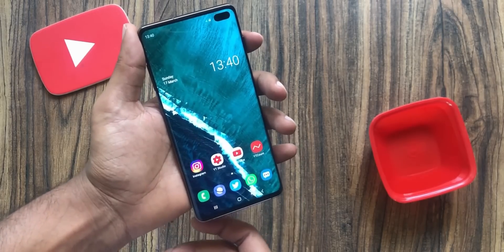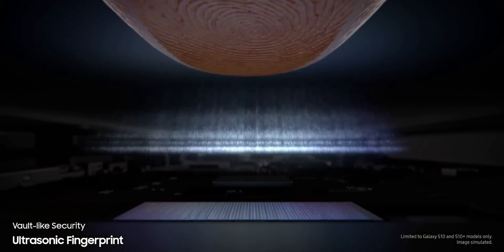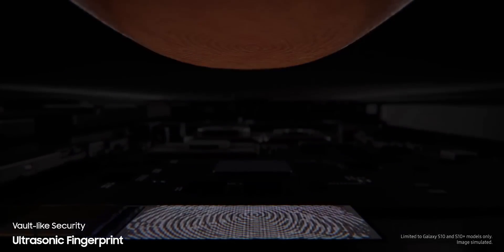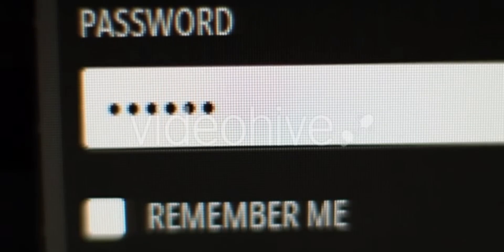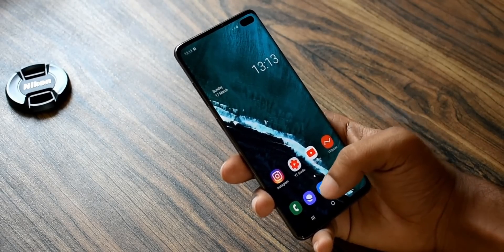So should you stop using the fingerprint scanner? No, that would be really dumb. Listen, there's always going to be a trade-off between convenience and security. Fingerprint scanners are a matter of convenience, which is secure enough for 99.9% of people. If you really want top-notch protection, then use a 10-digit password. But everyone knows it's not convenient to input a 10-digit password every time you unlock your phone, so people choose a secure enough biometric unlocking tool.